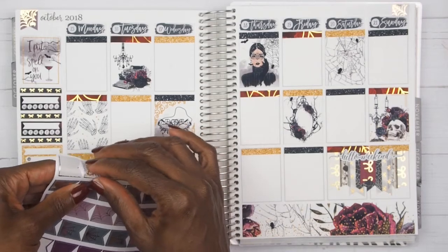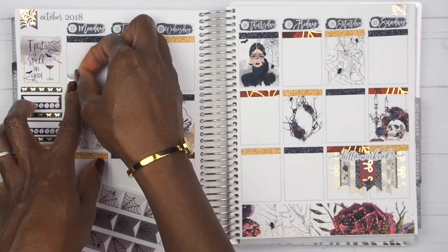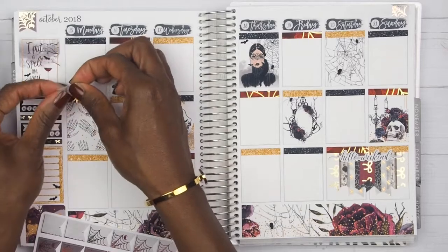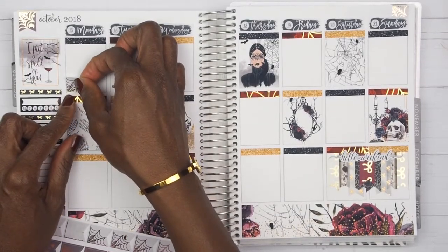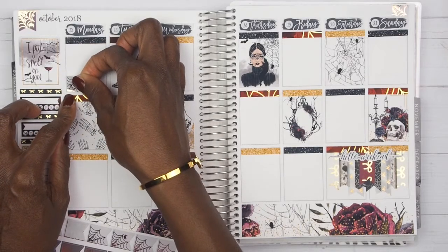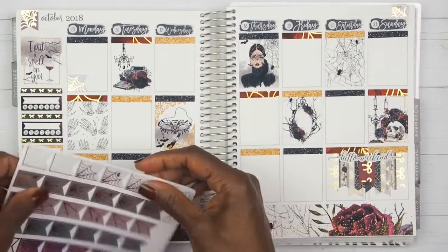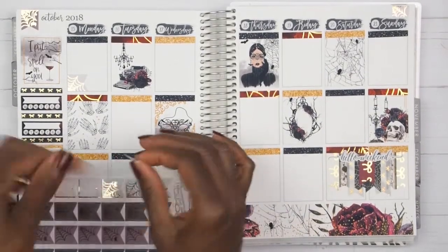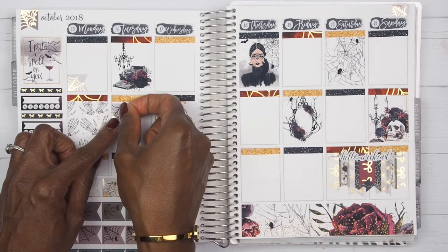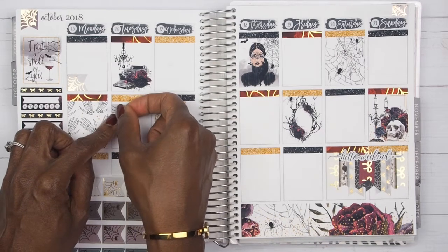Now we can go ahead and mark work. I am going to use these script work stickers and I'm going to use a black font this week because I need to use some of those — I think I've run out of gold foiled fonts. I am not going to buy any more until I use up all these black and white ones, because I have so many and I need to use those things up. I will go ahead and finish placing these down and I will return.